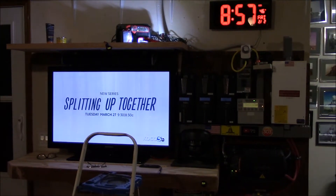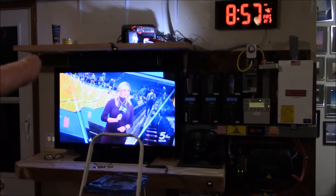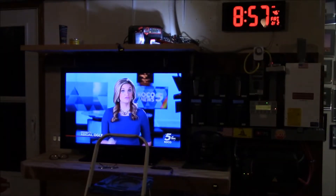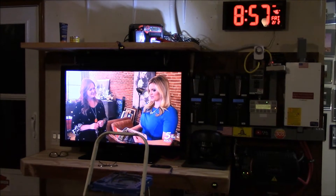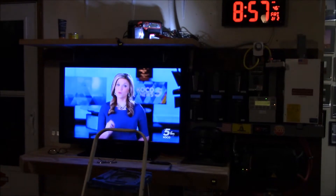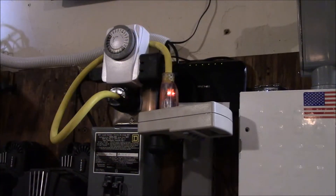Hey guys, Chris here. This is going to be a very fun video. You know how I'm redoing the shelving in my garage — I also rewired the APC UPS, just an entry-level battery backup. People use them for their computers, but I've used it in the garage for the TV, clock, modem, router, and all that. So I rewired everything while redoing the shelving and I really wanted to test this thing out and see how long it lasts.